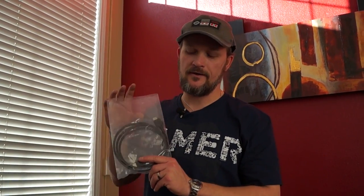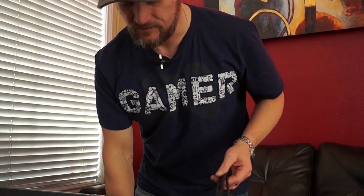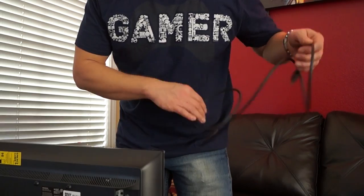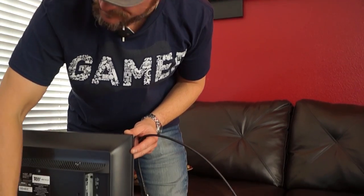Hey guys, we're back. I'm going to show you how to set up your NES Mini console. I'm going to take the HDMI cable out of the bag. All of your televisions are probably going to vary — this one has an HDMI on the side, some of them are going to be in the back, some of them could be underneath.